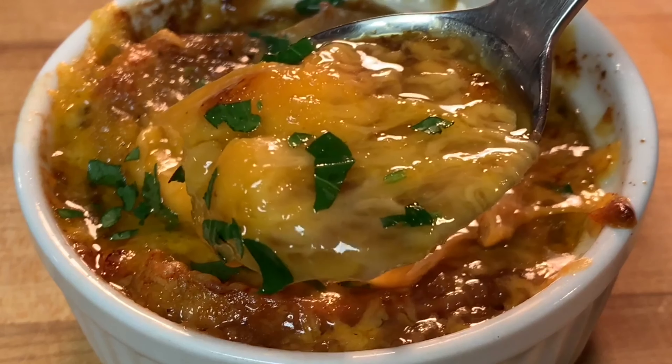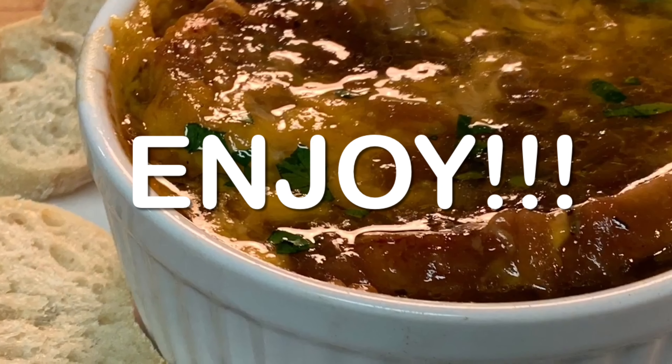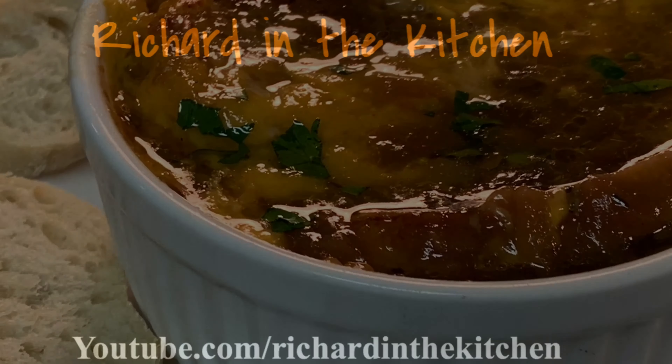Then just serve it up and enjoy a delicious onion soup. Thanks so much for stopping by — leave a comment, I'll answer every one of you. But until next time, as always, bye-bye y'all.